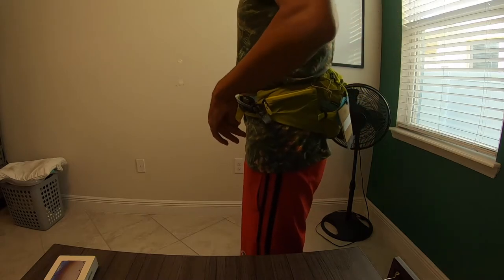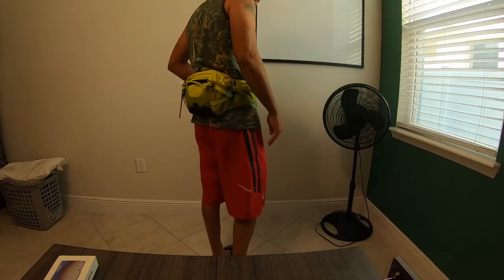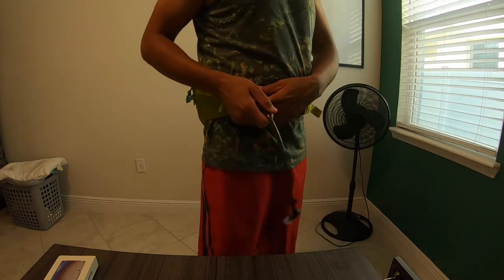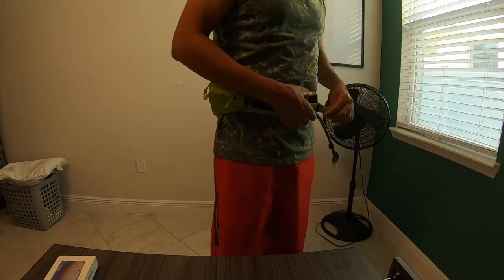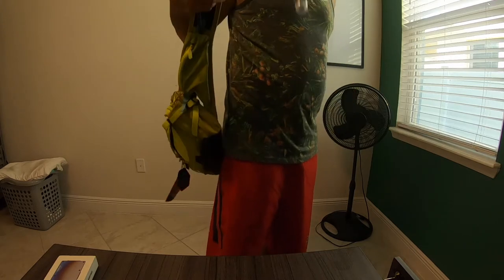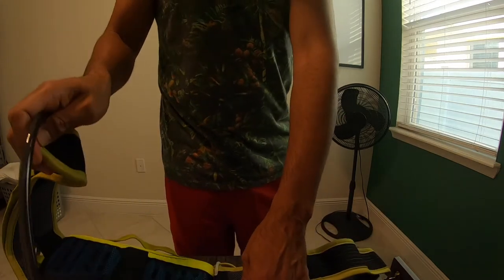I'm actually excited to try it. That way I don't have to worry about water bottles, water bottle cages, drinking off a dirty nozzle, or backpacks. I think this is hopefully going to be my solution to those problems, but time will tell. I'll let you know in the next video how it ends up playing out.